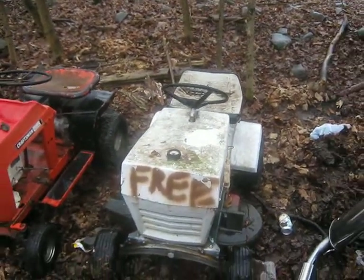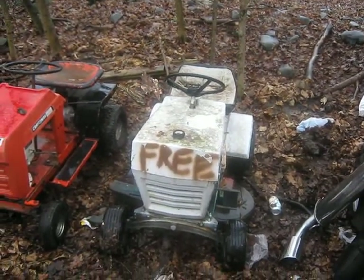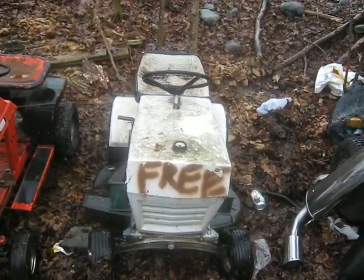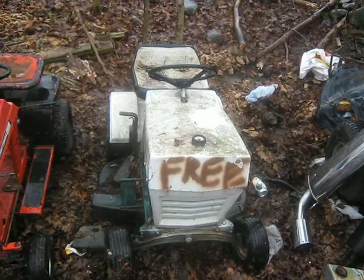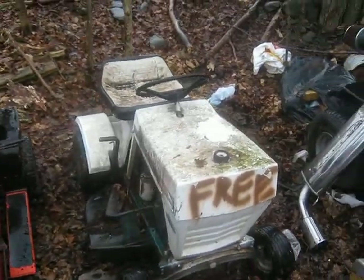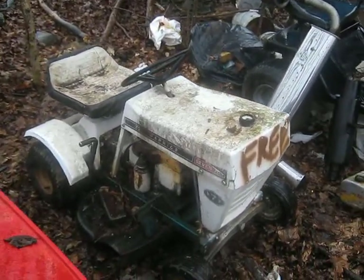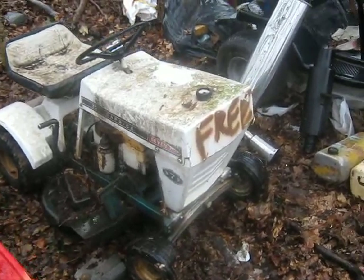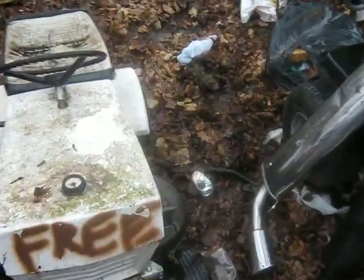Hello guys on YouTube. I'm just going to do a quick video of my new tractor I just got. This one was free, along with a wheel horse that's going to be in another video. I don't know the exact year but it's a Huffy Caprice 7 horse, electric start. Not too bad.